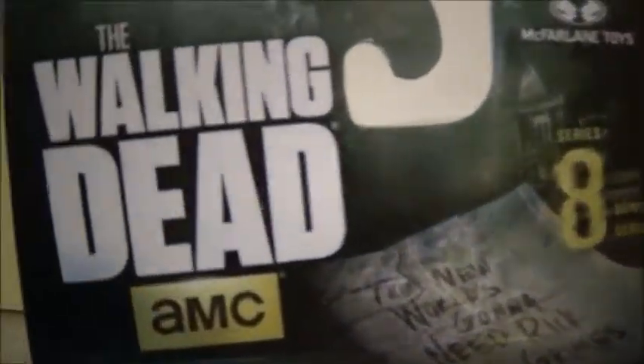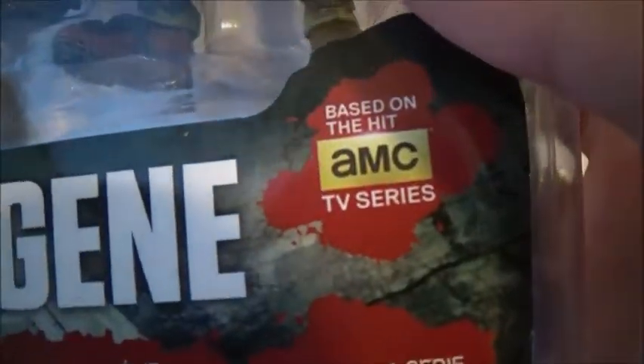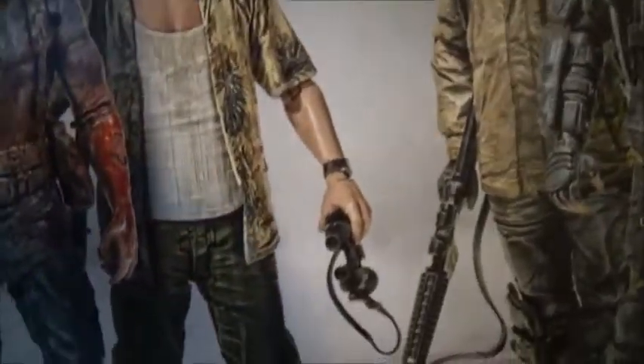Let's go ahead and take a look at the packaging. We have the AMC's The Walking Dead logo, the McFarlane logo, Series 8. 'The New World's gonna need Rick Grimes.' Eugene. The other characters in this wave are Bob, Tyrese — I think that's the one with the arm that comes off — Dale, Morgan, Eugene, Rick Grimes, and Terminus Carol. I have all of these except Tyrese and that Morgan, because I got him in the deluxe pack.